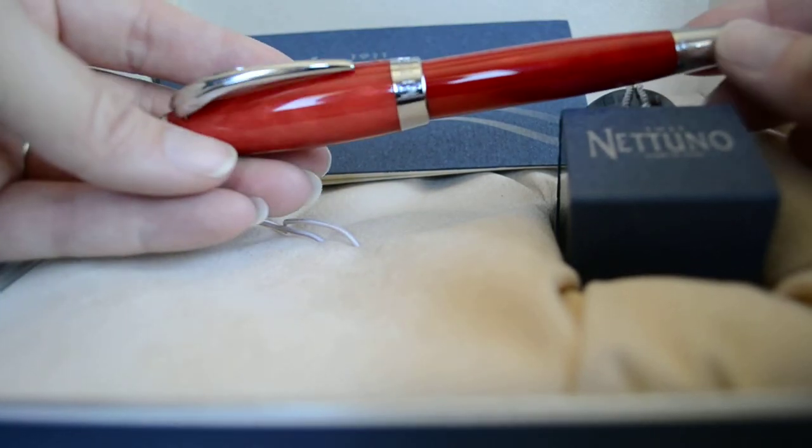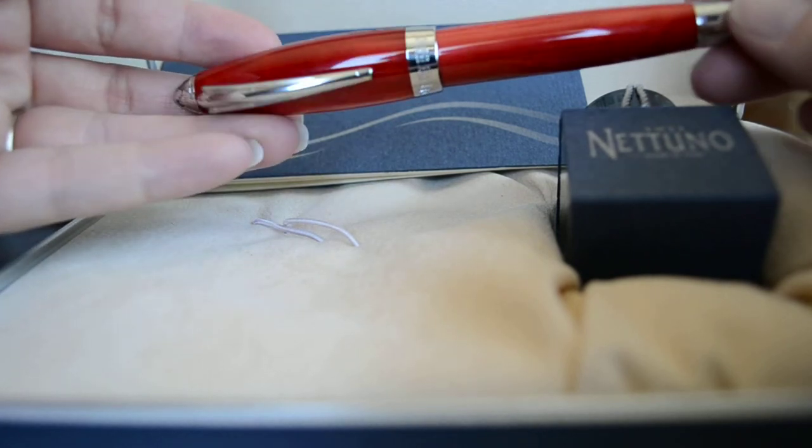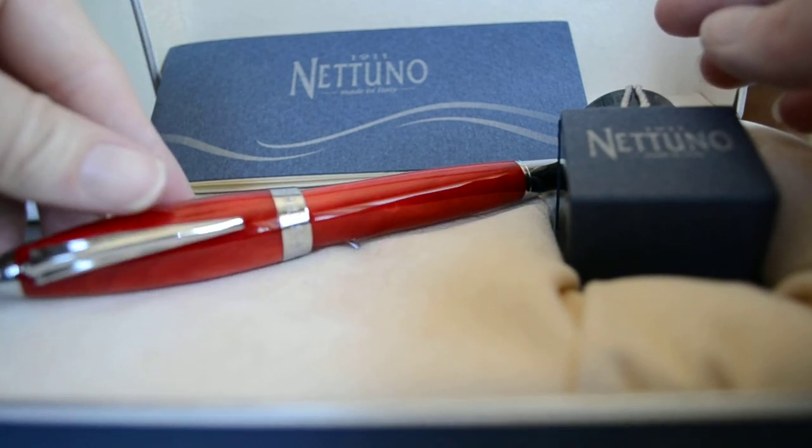If you'd like to see a writing sample, you can check out my website at bestfountainpen.com — there's a writing sample on there. If you have any questions, just let me know. This is the 1911 Nattuno fountain pen.